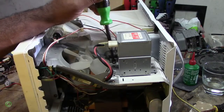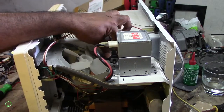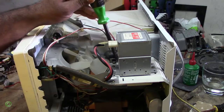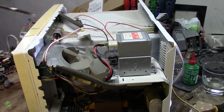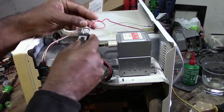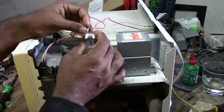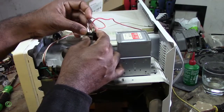Alright, so it has one screw that holds the long fuse. This is the fuse, and the thing about this fuse is that it blows and you cannot get a replacement fuse for this — same size, but the value is different.